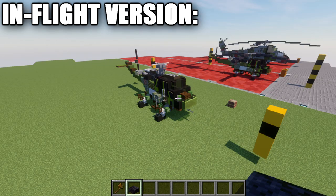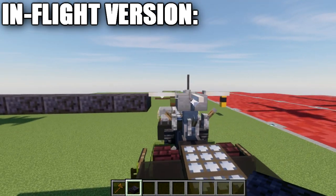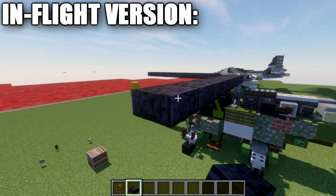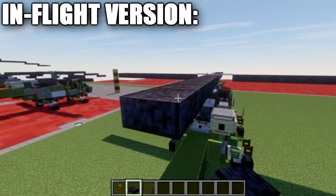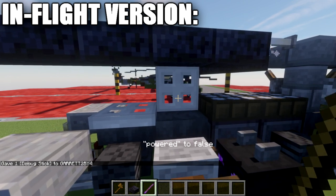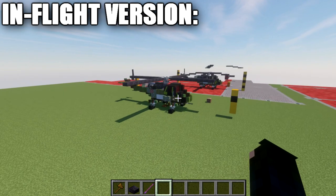For the in-flight rotors: go to the end rods and place nine polished blackstone slabs out to each side — do this for all four rotor directions. If the iron trapdoors are acting up, switch them to birch wood trapdoors, or use the debug stick to manually close them by setting open to false. That completes the in-flight version.